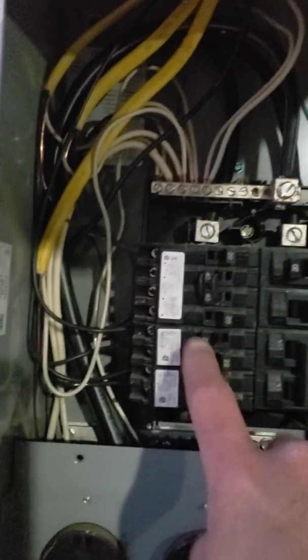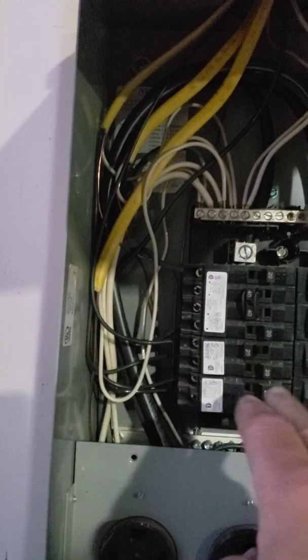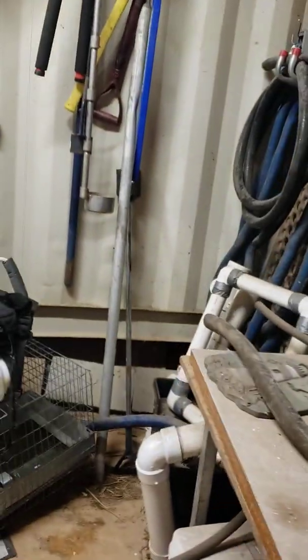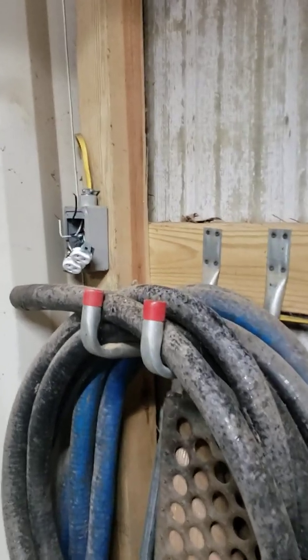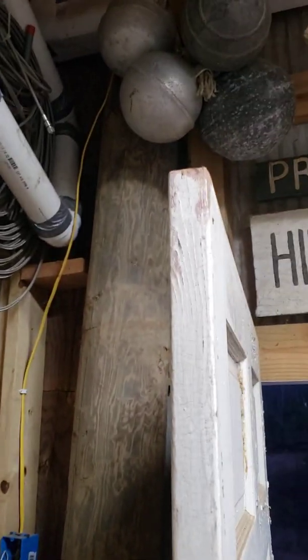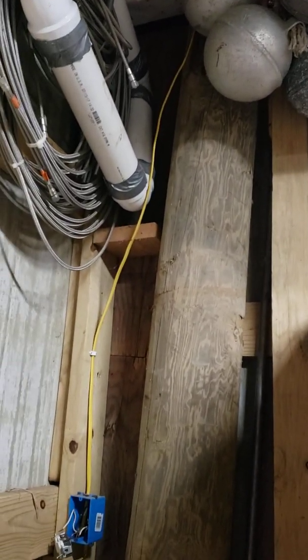Basically what I did was come back to the panel — it was tripping on this circuit here. I turned the power off and went to that circuit in the pole barn. I broke the circuit in half, because it ends right here and then goes across into this storage area, comes through there, and then goes across and up.